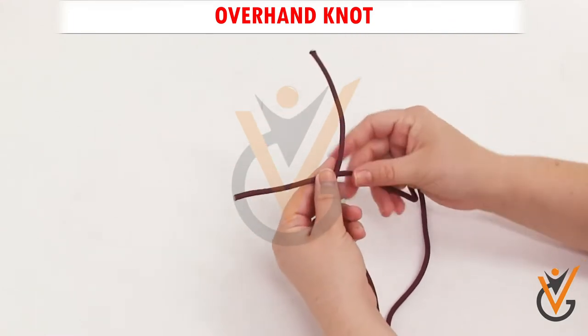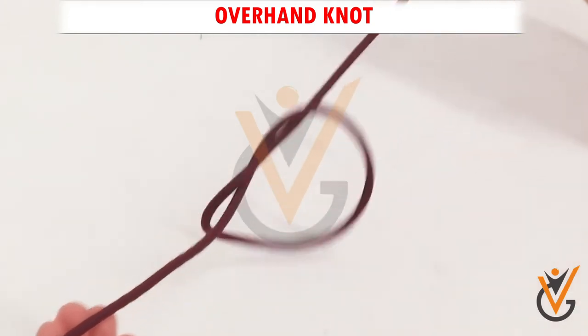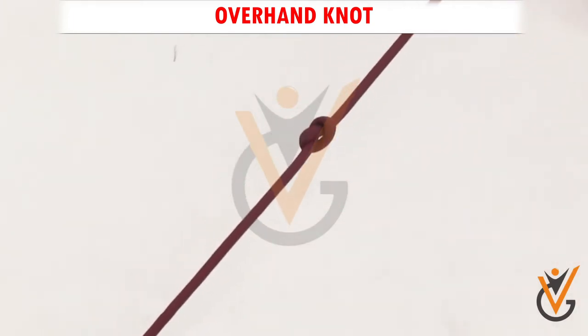Step 2: Tuck it inside the loop and pull it out completely. Step 3: Pull both ends to tighten.